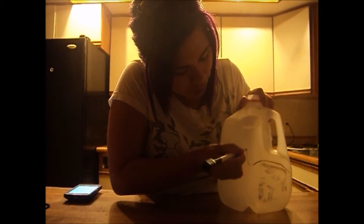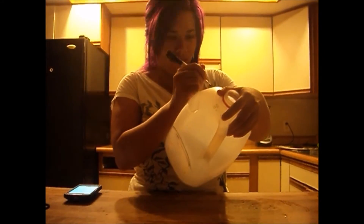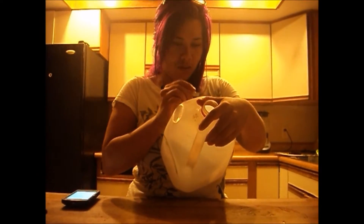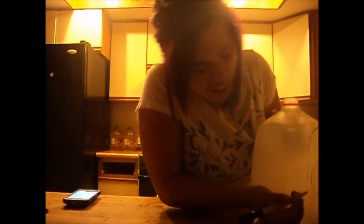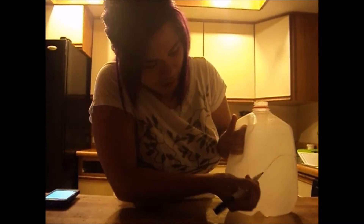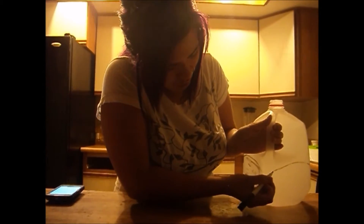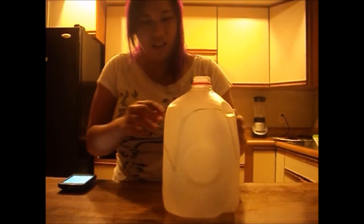That's not turning out the way I want. Anyways, and then you make the half circle again, and then you make the half circle again. So each one is right there. Okay, that's it.